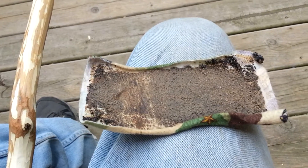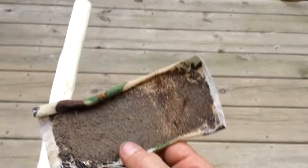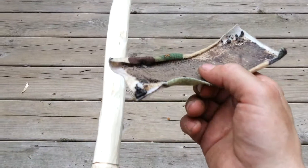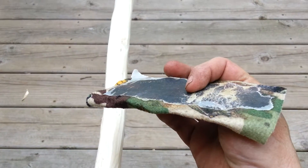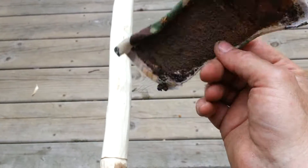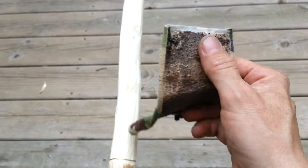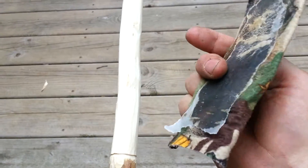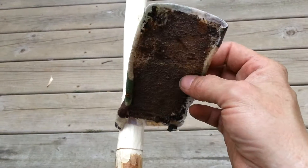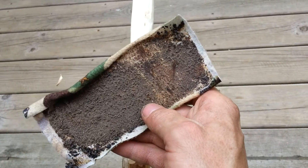If you guys got any ideas on how to make some bushcraft sandpaper, let me know because this is my first go at it. And the first mistake was I didn't start out with clean pine sap — I didn't render it down. I just put it in my tin and melted it and poured it on this material, which turned out to have some polyester in it. So I would recommend using 100% cotton or canvas, and then sprinkling sand in it. Let me know what you guys think. Talk to you later.